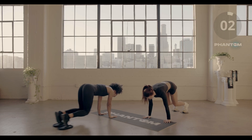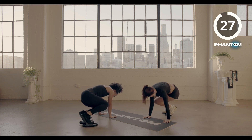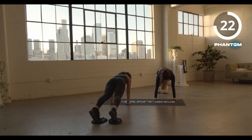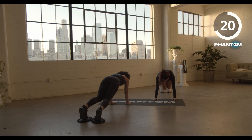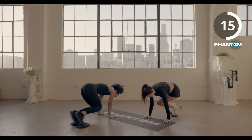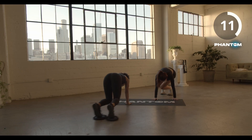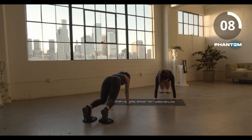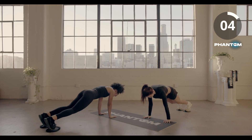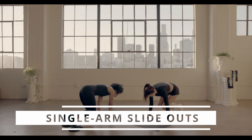Three, two, time. Single arm slide-out, so finish it up.